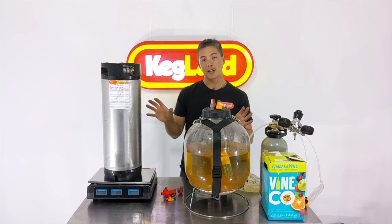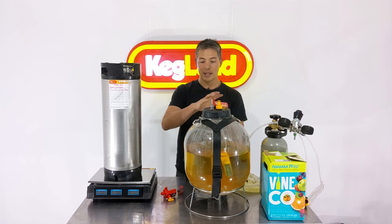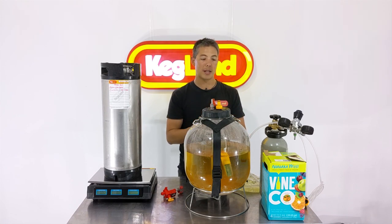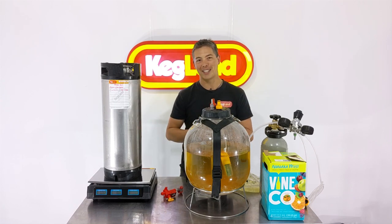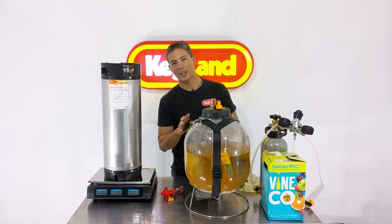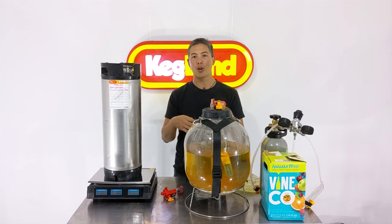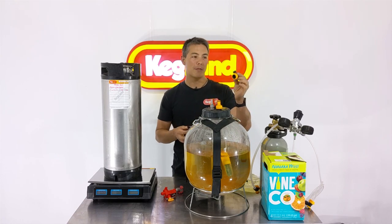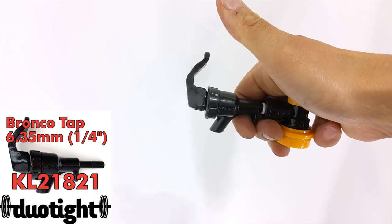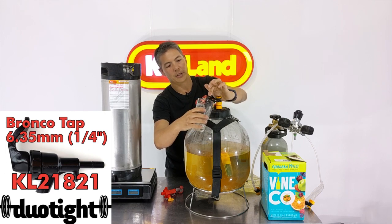With kegging, making a sulphide-free wine is a lot easier than bottling. This is a pressurisable fermenter, so I can use CO2 gas to push liquid from the fermenter into the keg without taking the lid off — meaning less oxygen exposure and the best chance of this succeeding. I've got my sampling tap here. It's always good to get a sample before final packaging so you can taste what it's like and check if any additions or changes are required.